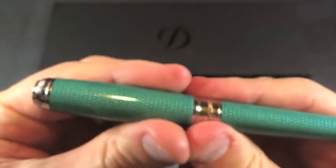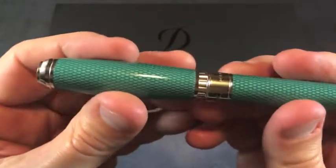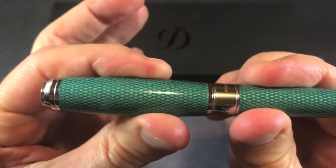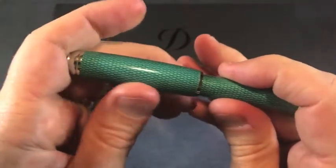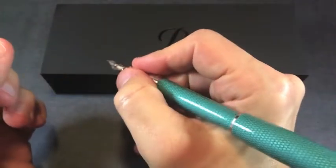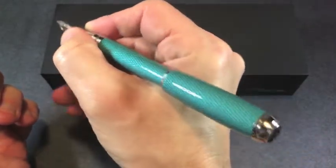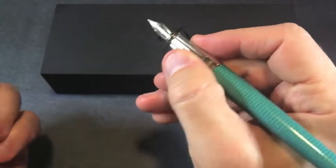Opening up the pen, this is a pull top and it has a very satisfying click when it closes properly. It does post, and when it posts it is very secure. I find this is a reasonably weighty pen at 65 grams, and when it is posted I think it's a little bit back-heavy, so I prefer to write with it unposted — but that's your choice.